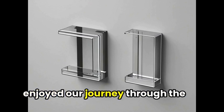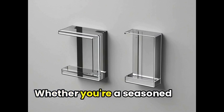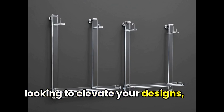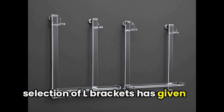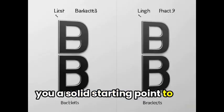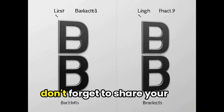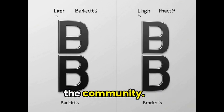As we wrap up our roundup of L-Brackets, we hope you've enjoyed our journey through the world of these versatile design elements. Whether you're a seasoned graphic designer or a beginner looking to elevate your designs, we're confident that our selection of L-Brackets has given you a solid starting point to explore further. Thank you for joining us, and don't forget to share your favorite finds and creations with the community.